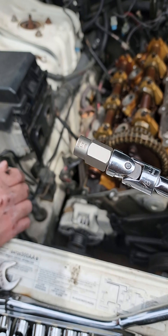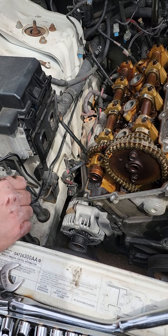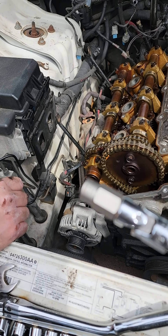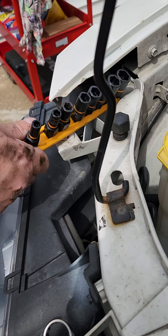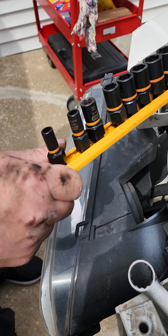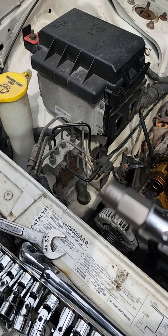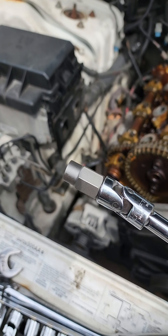My buddy had been working on this bolt for maybe 30 minutes. I came over with my GearWrench and it didn't fit the bill because it's 10 millimeter and we needed a 3/8. Check out these Irwins at Lowe's, guys — they work great.